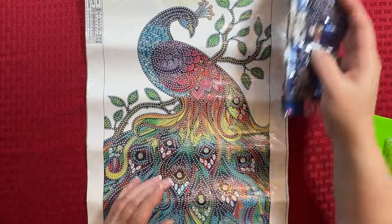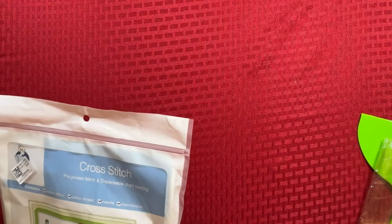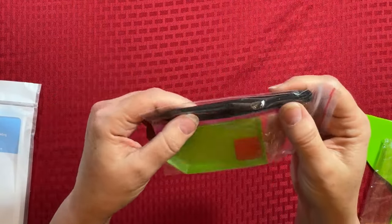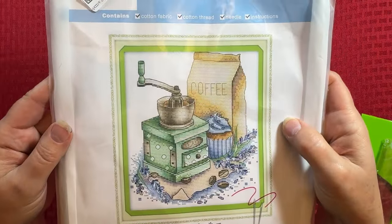Love that — let me just put that off to the side. So those are my two diamond paintings. But I want to show you a really fun cross stitch. That last kit had a little different tool kit because it does have a pair of plastic tweezers that I thought I'd show you. So the cross stitch that I'm doing is this coffee one.